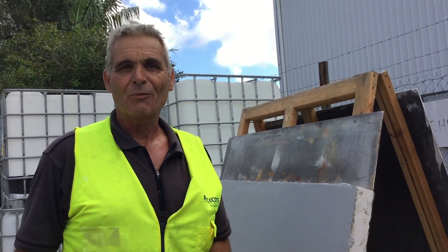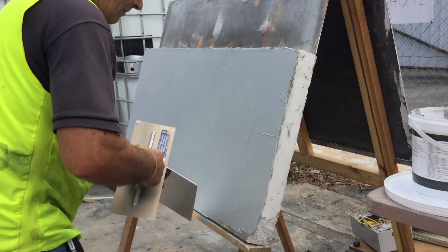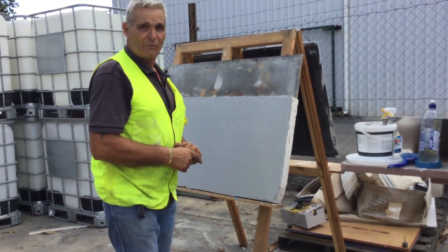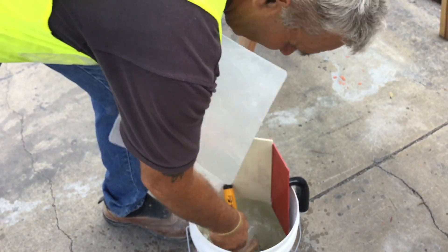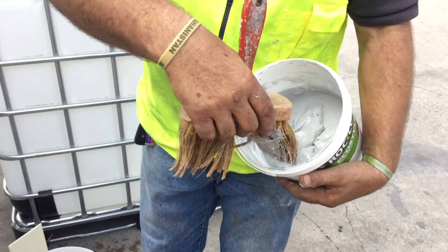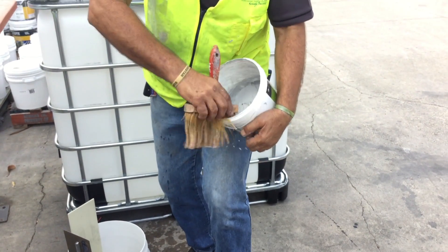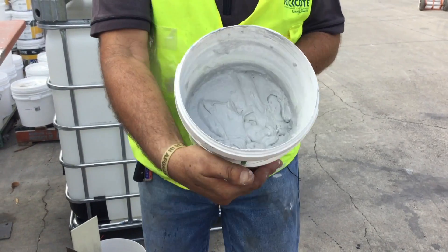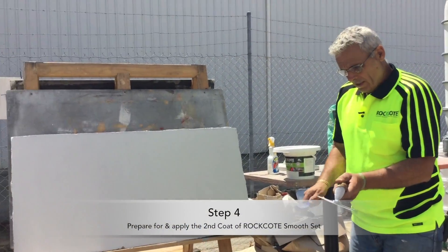Now let that dry down — walk away from it and leave it until it's dry. If you come back over it too soon, it will probably tear when you're trying to finish it. Let it dry right down and come back in a couple of hours. Some people will leave it till the next day, depending on the size of the wall. It's a good idea to keep tools clean. Wipe the side of the bucket to make sure none of the product goes hard — you don't want dried lumps getting into your mix when you go to use it next, because they will affect the final finish.